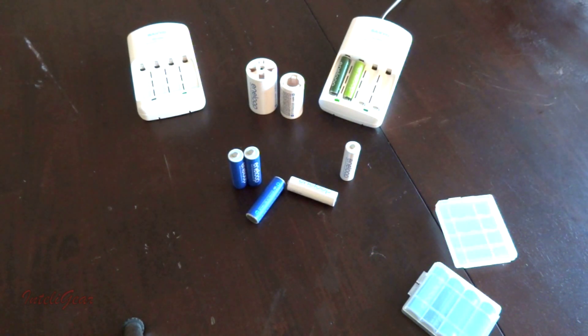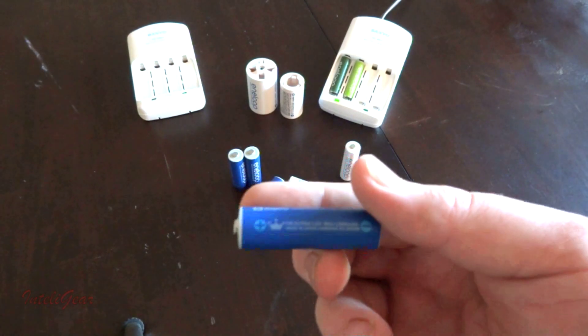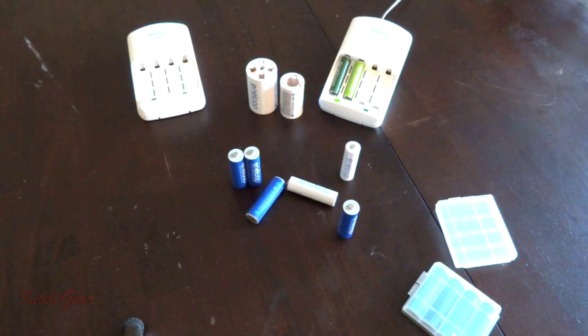The second generation has the 'A' after the model number. The third generation would look similar but will have a 'B' after the model number. The third generation has 1,800 charge cycles — they're claiming you get 300 more cycles out of the third generation compared to the second generation.